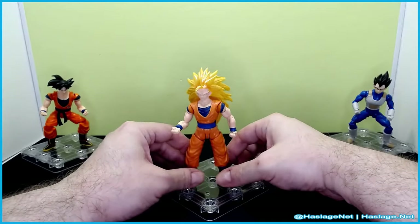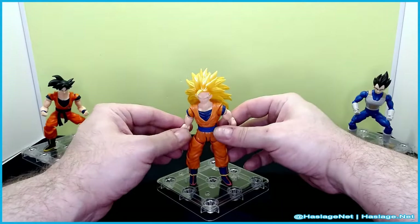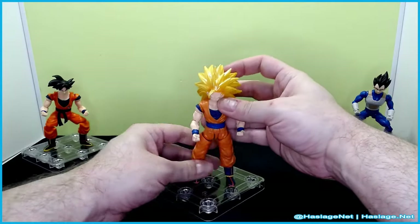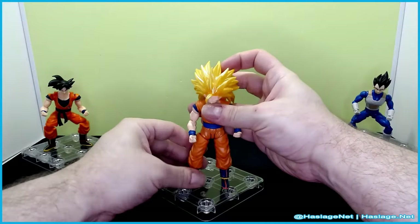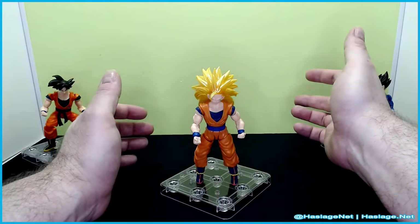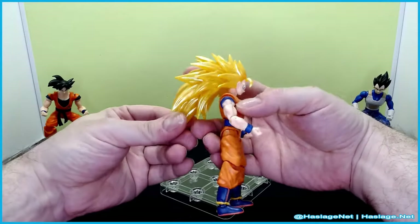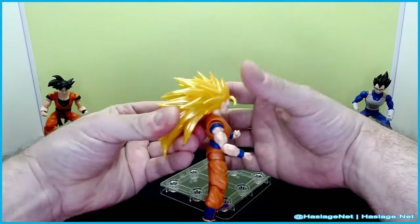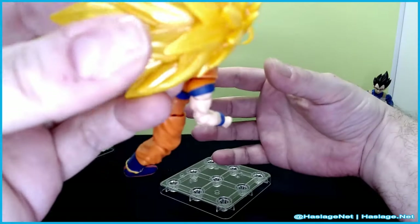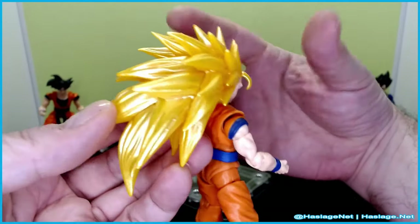He does not stand up straight. Let's see if I can — actually I can stand him up straight if I do this. It looks like his waist is bowing forwards, which a lot of people don't stand that way. His head has to be tilted down. I can get him kind of like this — I mean, it's fine I guess. It's nice to represent Super Saiyan 3. I never expected it. There's a lot of translucent plastic — you can kind of see through it.